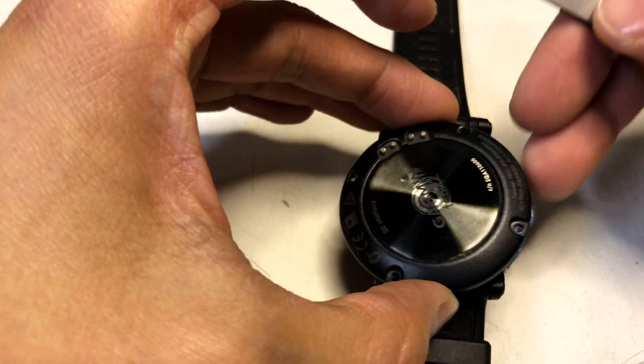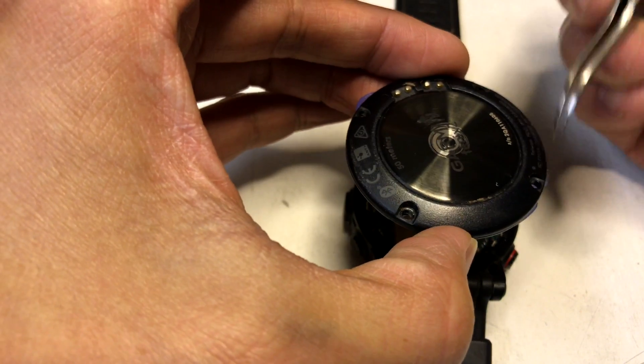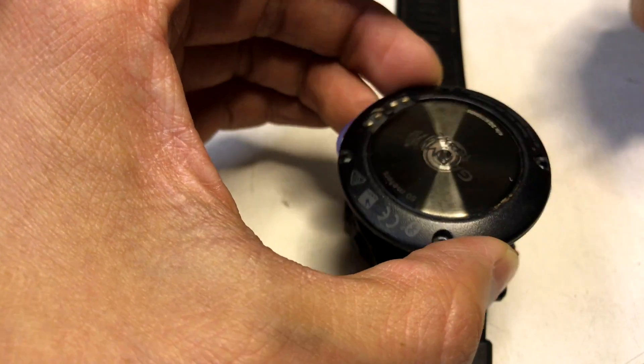This was once like this, and then you got your screw holes right here. Pretty simple — just a Torx wrench, you remove that.